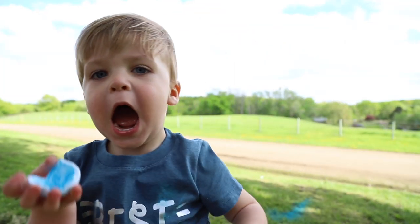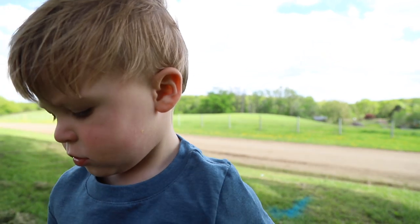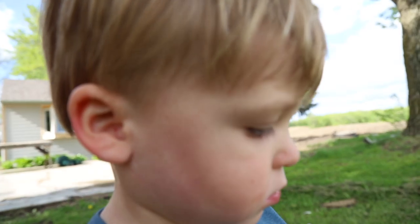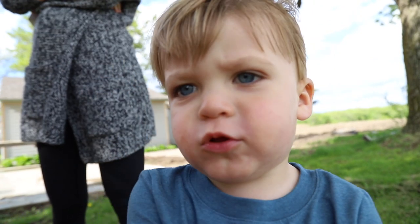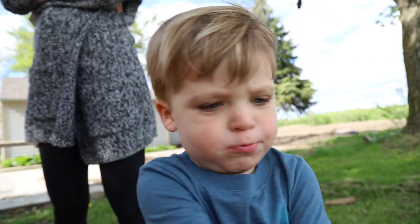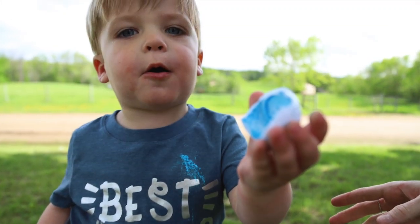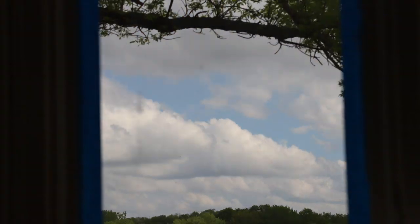Is that blue? Ryder, how do you feel about having a brother? Say 'boys rule!' Yeah!